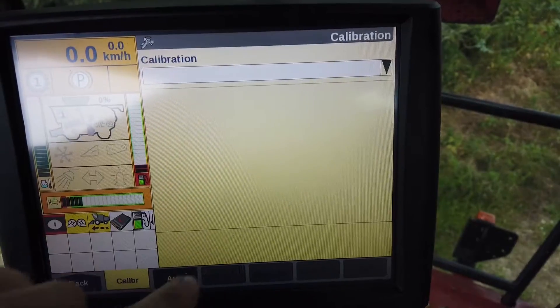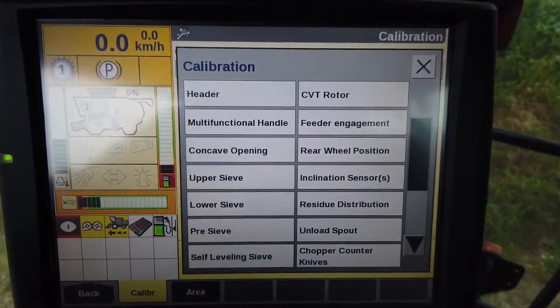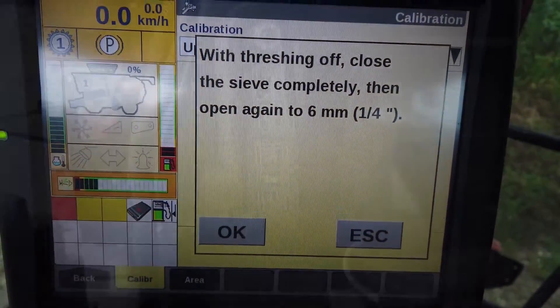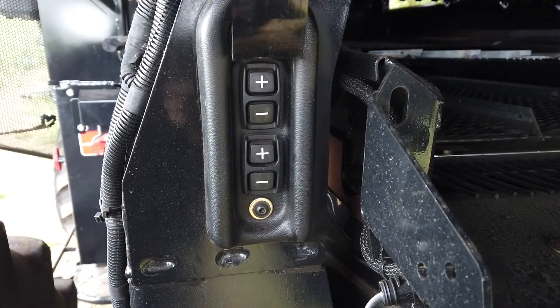Occasionally the electrically operated sieves will need calibrating. Via the control screen, go to the calibration screens and select the relevant sieve. Without the engine running, start the calibration procedure and follow the instructions.